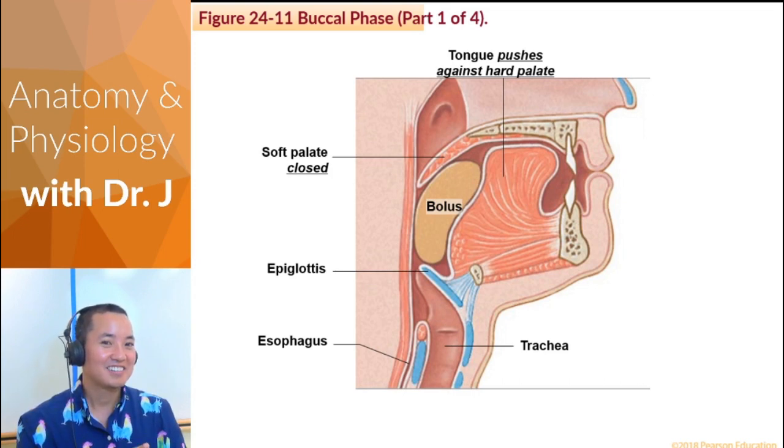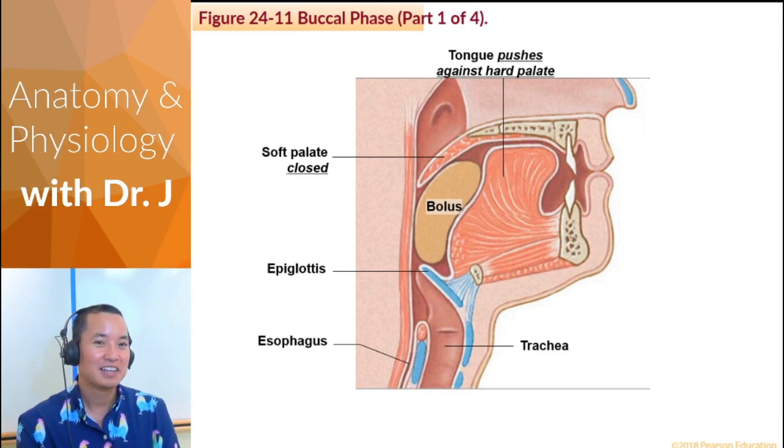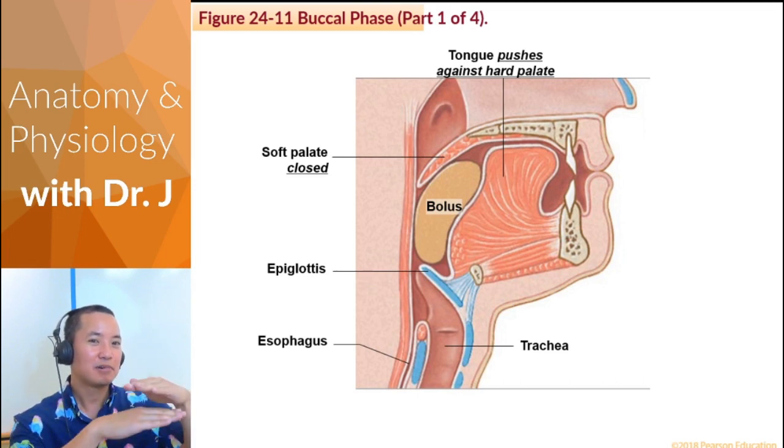Now, if you think you can do this without coughing all over your keyboard or furniture, try to swallow but keep your tongue pressed to the bottom of your mouth. Try to swallow without closing your mouth, or you can try to close your mouth, but try to swallow while keeping your tongue pressed down.